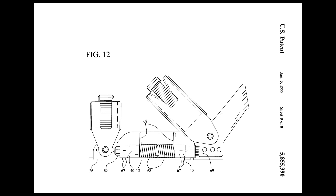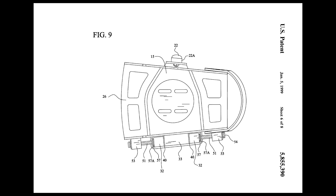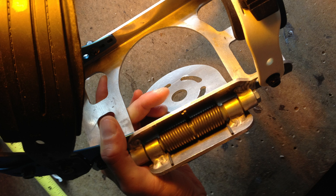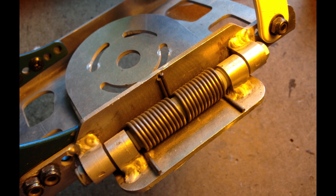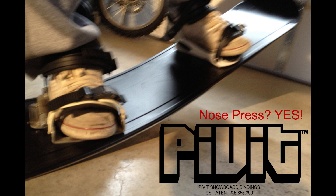Here's some of my patent drawings showing all the different ways we can do this with a torsion spring, torsion bar, elastomeric wedge, etc. And here's some photos of one of my prototypes that I built in my garage, which works great. If I had some more money and investment, I can definitely improve on it. People have asked me if you can do nose presses — yes, you can.